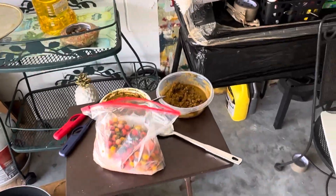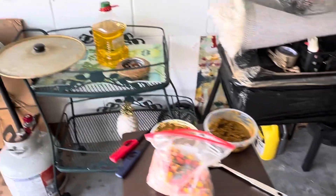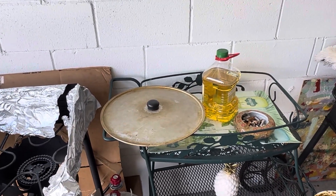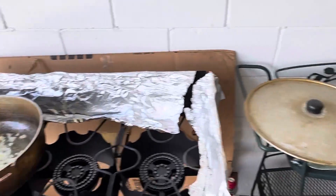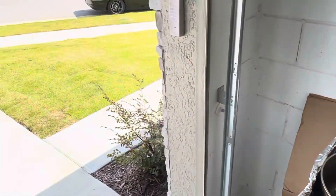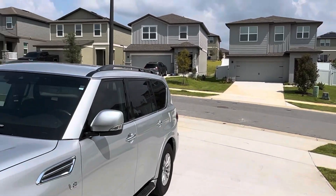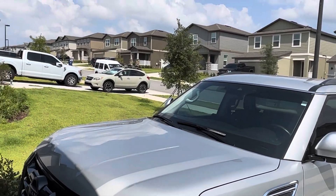It's Thursday morning, the 24th of August, in Claremont Mineola, Florida. Bright sunshine, almost 90 plus degrees.